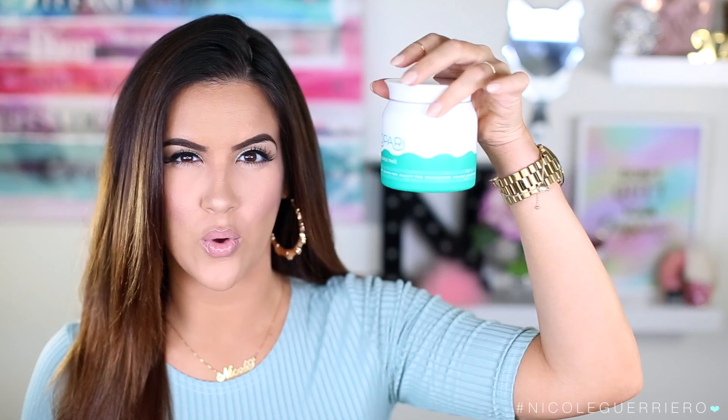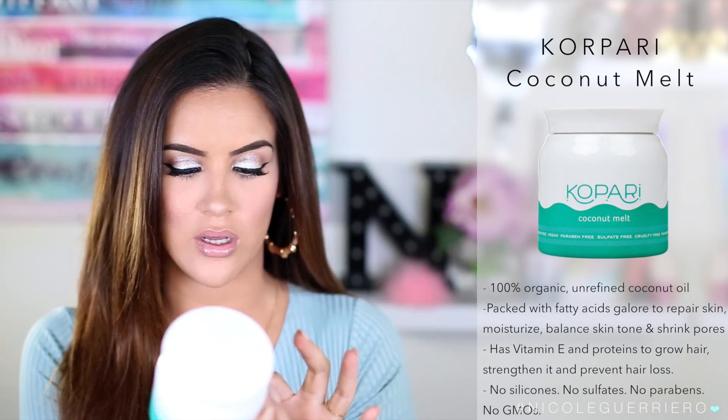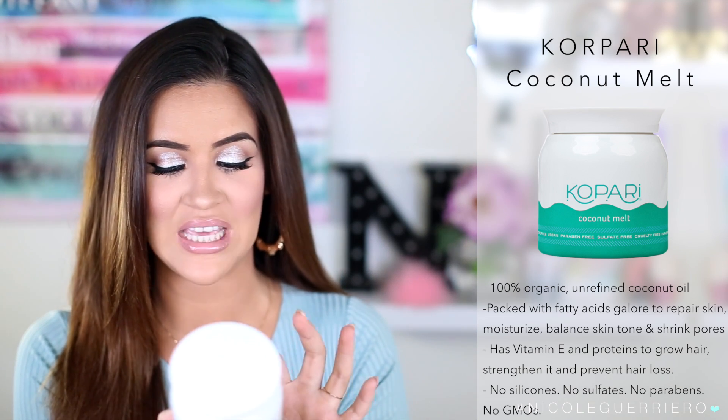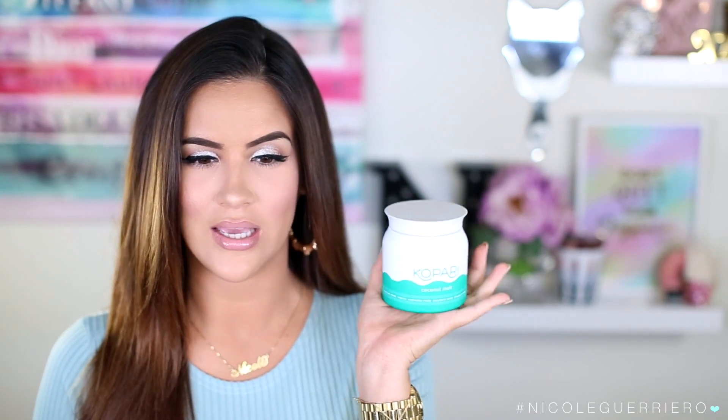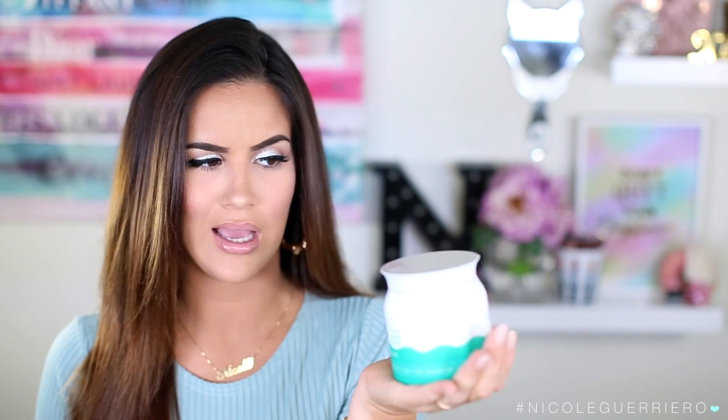Since we're talking about hydration, let's talk about the almighty coconut oil. This is from Kapari — it's a coconut melt, essentially coconut oil but paraben-free, non-comedogenic, silicone-free, vegan, sulfate-free, and cruelty-free. I use this all over my hair, body, ankles, knees, stomach, and neck. I mainly use it in my hair — I slather it on two to three times a week because I have dry hair right now and I'm getting ready to go back blonde soon.